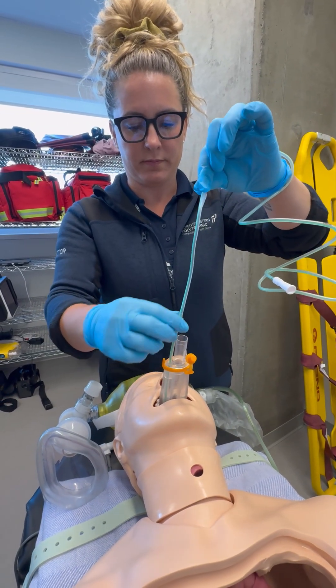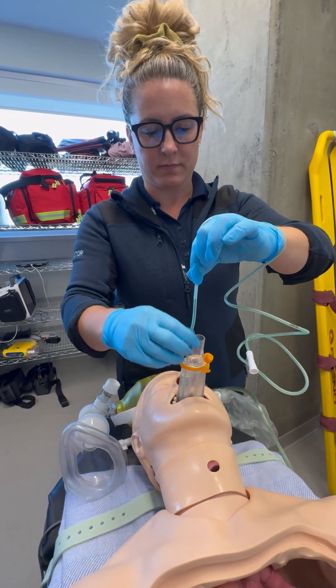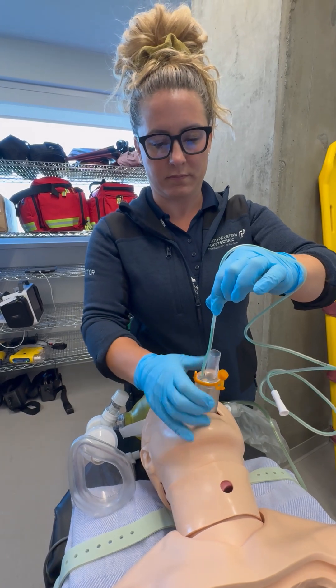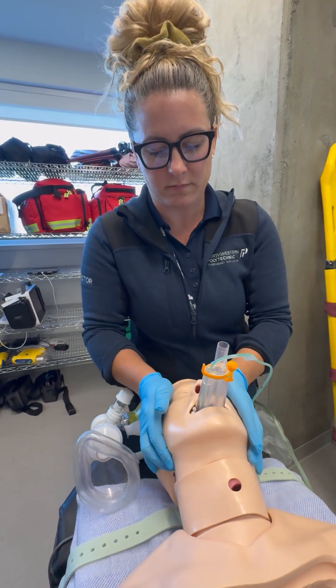Insert the suction catheter through the lubricant and into the gastric channel of the i-gel until the taped depth indicator reaches the outer edge of the channel.